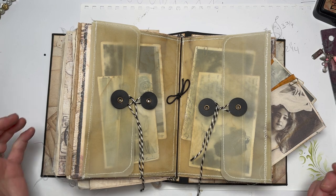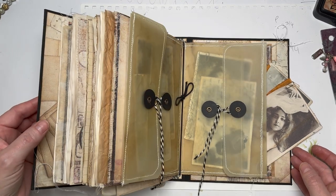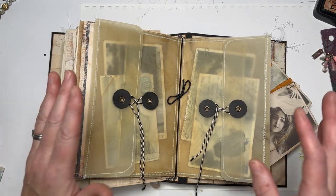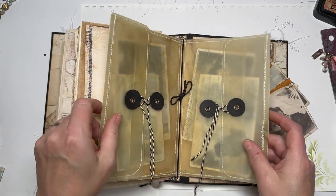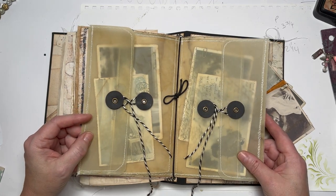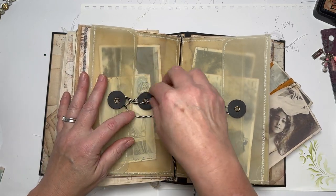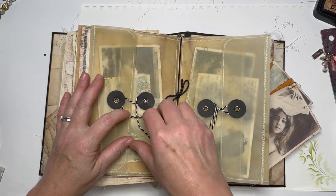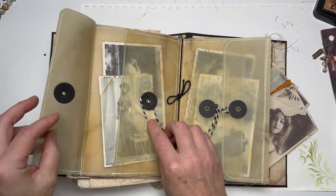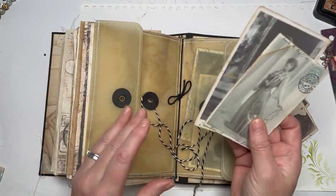Hello everyone, Amanda here. I've done some more work on the big massive epic eclectic vintage door-stopping journal and I've created this lovely double spread kind of wallet using faux coffee-dyed vellum. It's really rather lovely — I say that a lot on my videos. I've put in these vintage postcards which were free on my Facebook group on Friday.